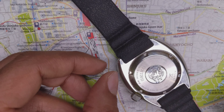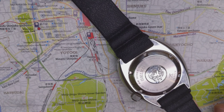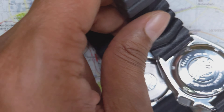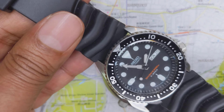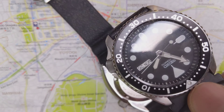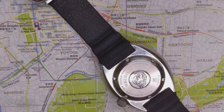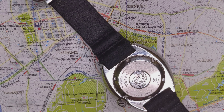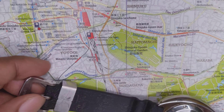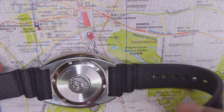One nice thing is it has drilled lugs, which makes it very easy to change straps. I just don't like the side profile, but when you look at it from the front it has a nice vintage look to it, with its dark gray matte dial finish — because it's not black. Seikos are never black. If you look at the old SKX, that also has that nice gray dial.